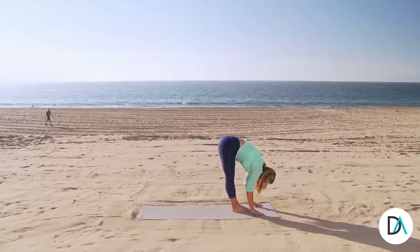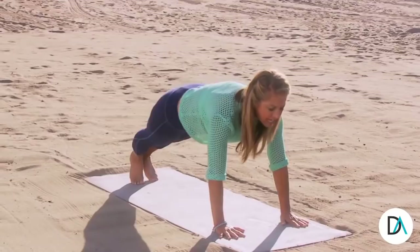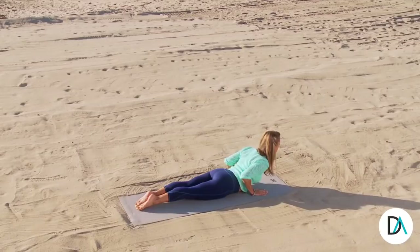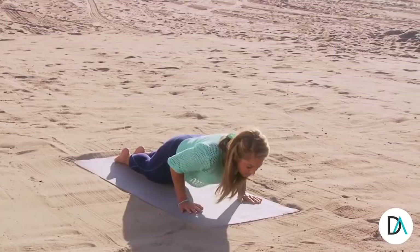Now slowly reach one leg behind you. Hold the lunge. Open up through the chest. Feel the leg stretch. Now bring the other leg together and hold right here. Slowly drop to your knees. Take it to your chest. Lift it up to beginner cobra. Just stay right there. Hold right there. Lift your chest up. Open up through the chest. Open up through the heart.